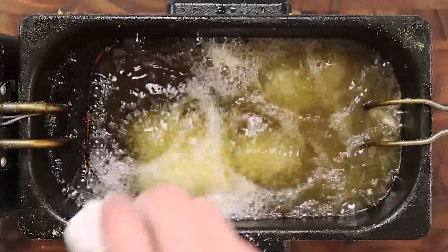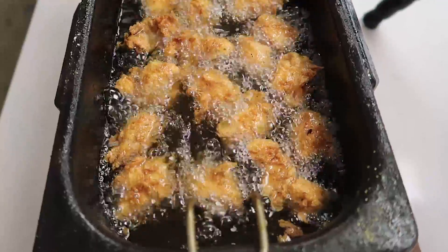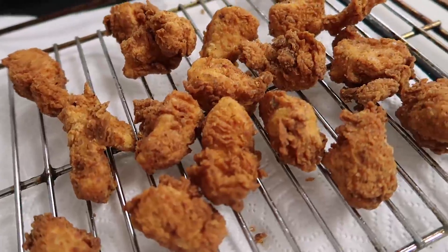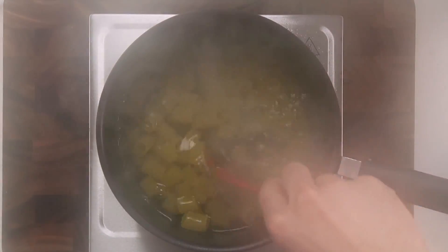People often ask what kind of oil I use when deep frying. I use vegetable oil, but you can use any high smoke point oil you want. For example, if you don't have a peanut allergy and you're serving this to people without one, you could use peanut oil in place of vegetable oil.